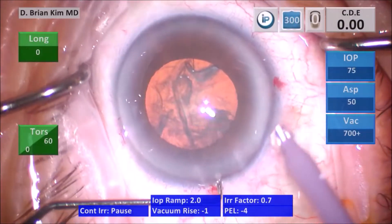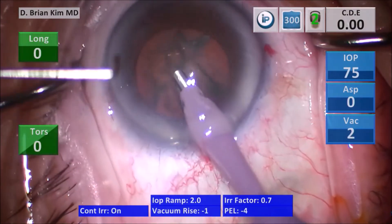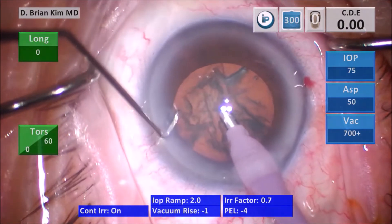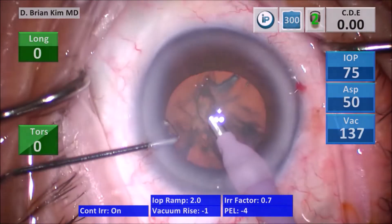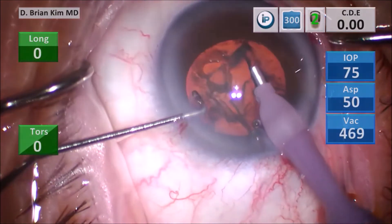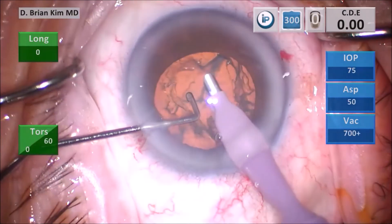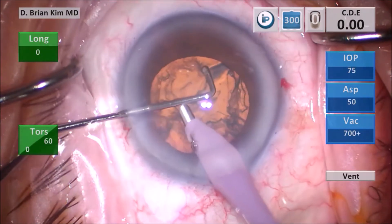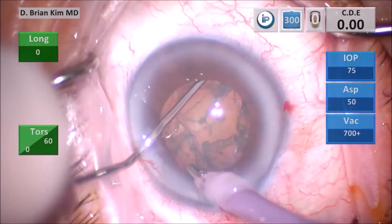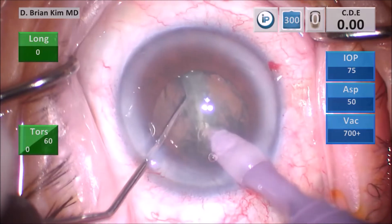I lift my corneal incision with my chopper and go into the eye with the phaco tip without irrigation to minimize incisional trauma. I remove the surface epinuclear material — by removing it, I can see that step off and go underneath the epinucleus with confidence, making sure I'm definitely in the bag. I place the chopper out to the equator, turn the phaco tip more vertically, and crush the lens piece meeting in the middle, which divides the lens completely in half.